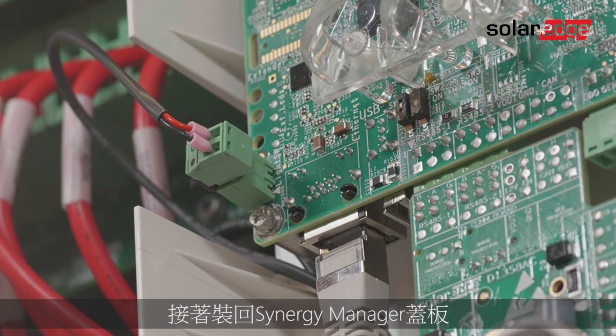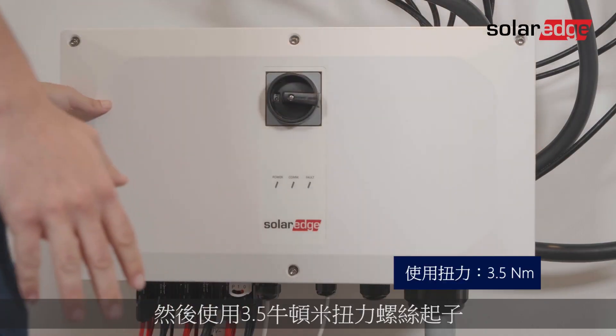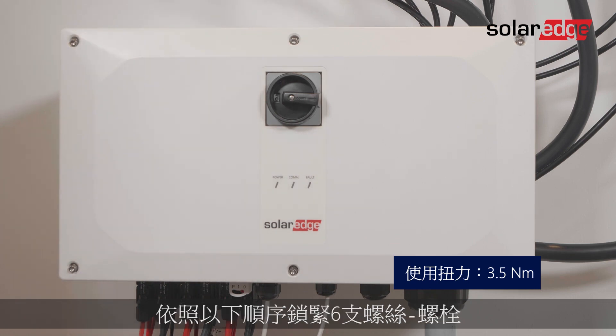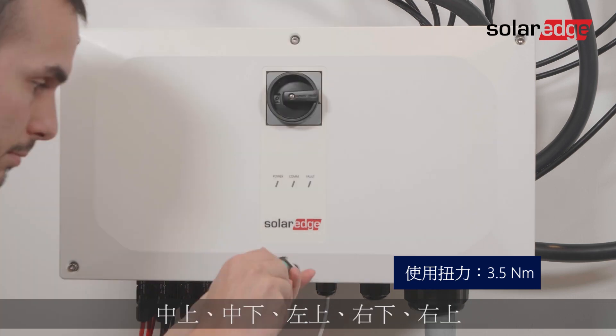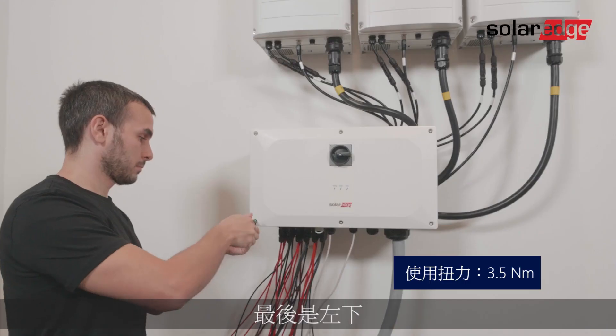Now it's time to place the synergy manager cover back on. First attach the synergy manager cover, then use a 3.5 newton meter torque screwdriver to tighten the six screw bolts in the following sequence: top center, bottom center, top left, bottom right, top right, and finally bottom left.